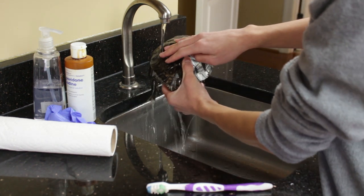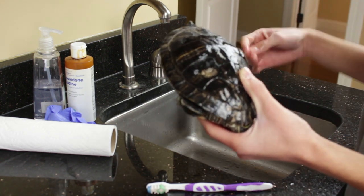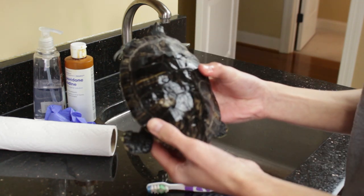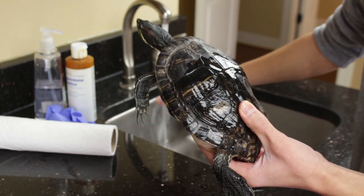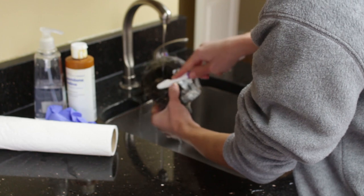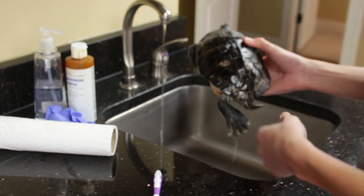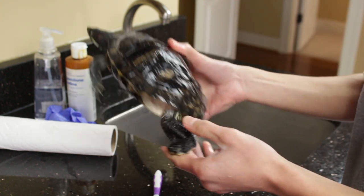Next, go ahead and stick the turtle under the sink and rinse off all of the soap. Do your best to keep everything out of the turtle's face, because you definitely don't want to irritate it or get anything in its eyes. Do everything downwards and try to hold the turtle in this position. Rinse the toothbrush off and give it a scrub with just water. The turtle gets a little slippery once wet, so be extra careful to maintain your grip. You might even want a second person to hold the turtle while you do this.